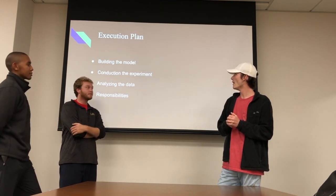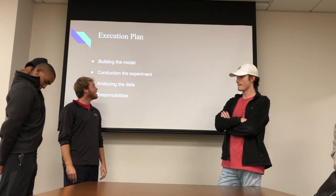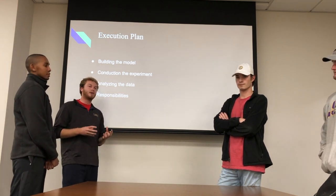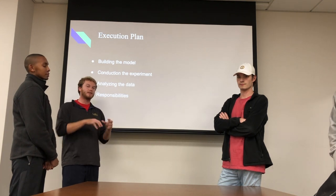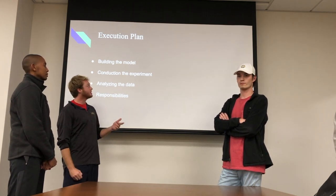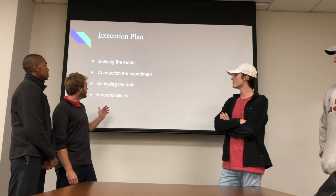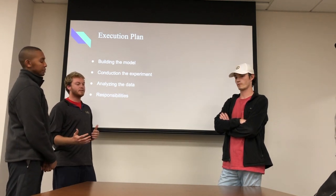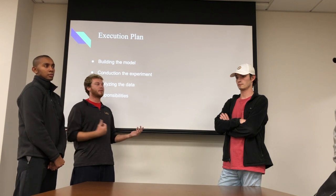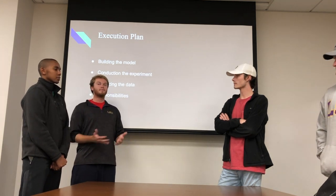Our plan of action for the next semester is to start with building the model — that'll take a couple of months, getting all the supplies and figuring out the schematic. Once we build the model and have it set up, we're going to start running tests. We're going to pack it with mud and then run some water through to just get the mud out the center and have a coating around the edges. Then we'll send the pigs through each time, and run tests to determine how well each pig cleaned, comparing them to each other. As far as responsibilities, we don't really have individual responsibilities — it will be more along the lines of us as a group going out and getting the materials, putting it together, running the tests, and coming up with all the data. Everything will be a group effort from here on out.